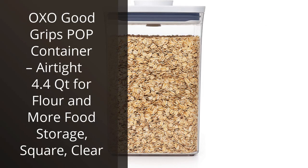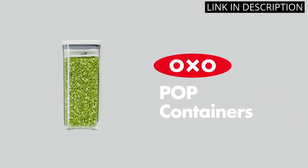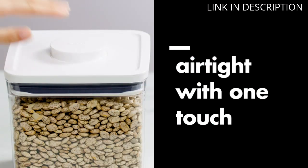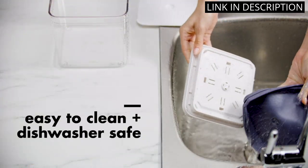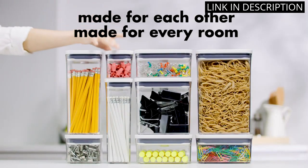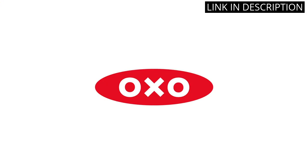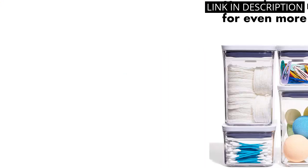I recently purchased the OXO Good Grips Pop Container, and I couldn't be happier with my purchase. This airtight container is perfect for storing flour and other dry ingredients. The square shape makes it easy to fit into my pantry, and the clear design allows me to see what's inside without having to open it. The pop button on the lid creates a tight seal, ensuring my ingredients stay fresh for longer.